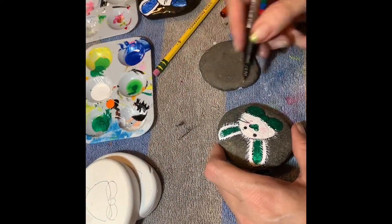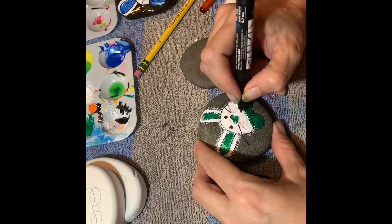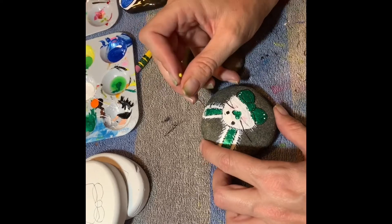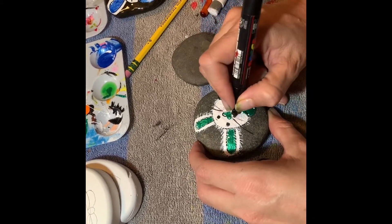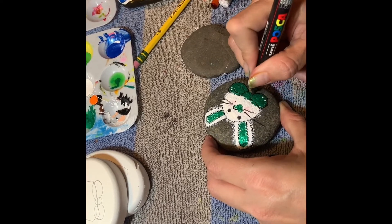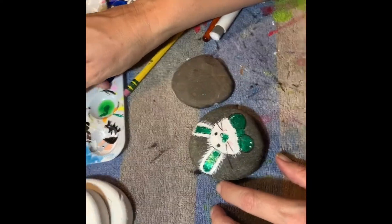I'm just giving him some whiskers there. This pen is on its way out — you can't see but I keep dipping it in water and brushing off the excess. He is almost finished. Just going to put some accents in here. I'm going to try to get just a little more out of it, though my paint is also a little too wet. I'm using my towel to try to pull that paint out. And there he is.